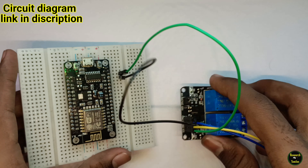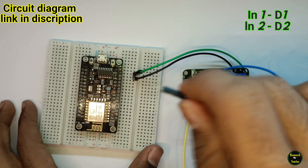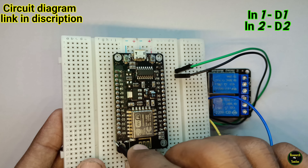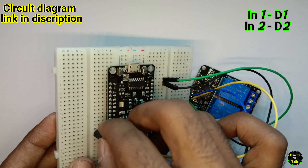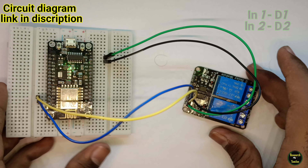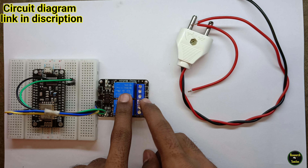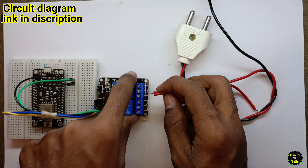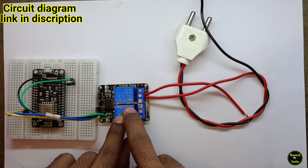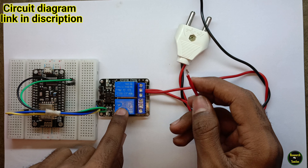Next is the data pin — we can add input. That is the data pin. Second terminal input one, the data pin is D1. Input one connects to D1. Input two connects to D2. The circuit diagram is in the description. We need to open the relay and add pins. We need to get out and add two pins to the right pin and the second pin.